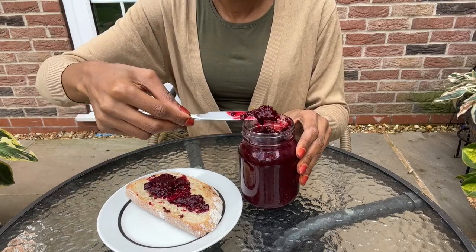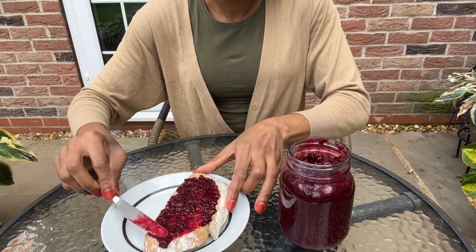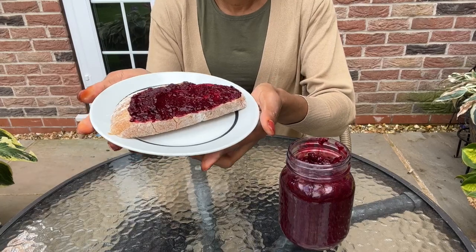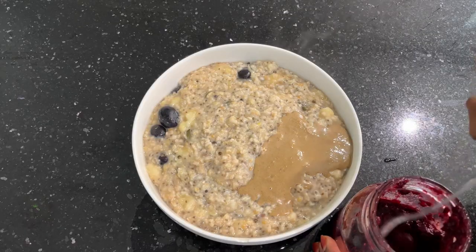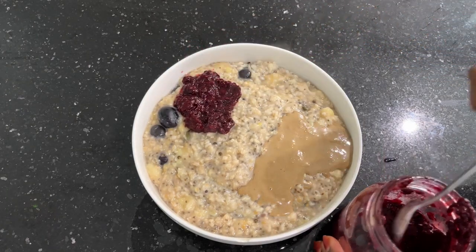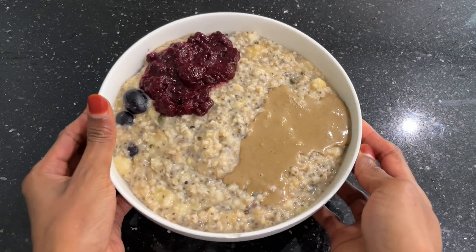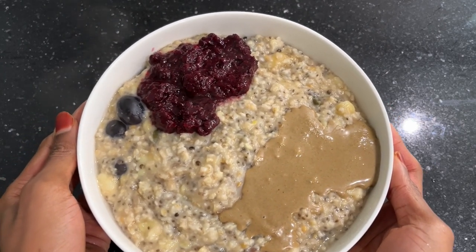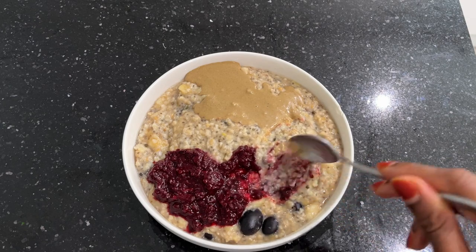Another great thing about this jam is that it's full of antioxidants such as anthocyanins, which are responsible for the rich colors in several red, purple, and blue foods. This jam is also rich in vitamin C, as blackberries are a great source of vitamin C. It can also be added to oatmeal — I prepared a bowl of oatmeal with chia seeds, grapes, peanut butter, and some of the jam, and it was fantastic. It also goes well with overnight oats. This jam can last in the refrigerator for up to two months.